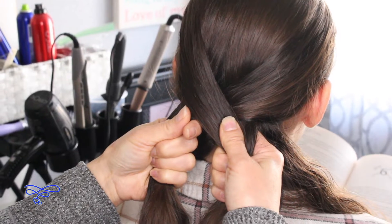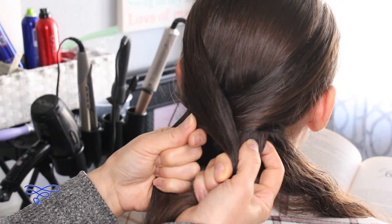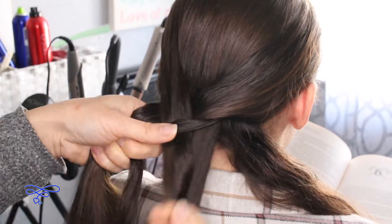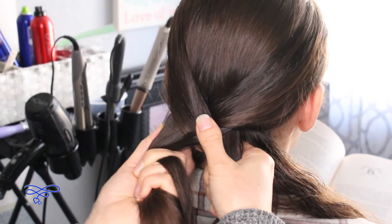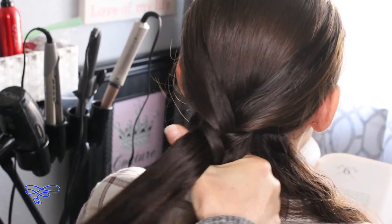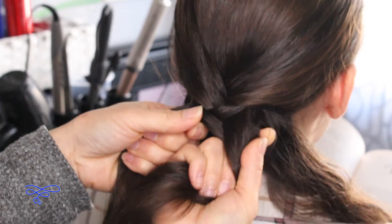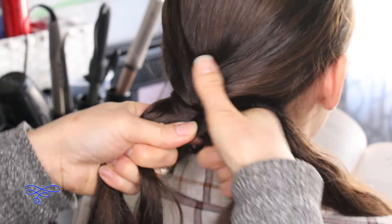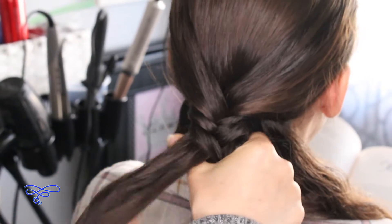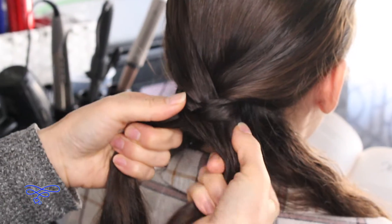So the next step is to do a fishtail, and we're only doing three stitches. Take the right and bring it over to the left, then take the left outside and bring it over to the right — that is one stitch. Then do two more, for a total of three stitches.